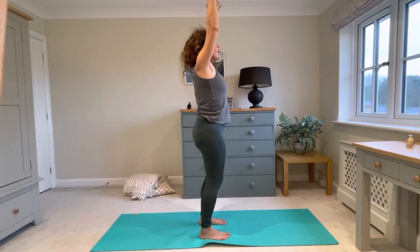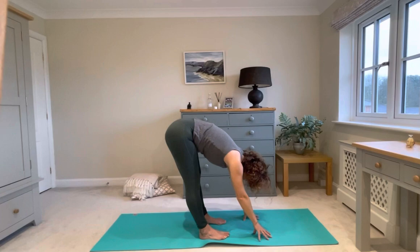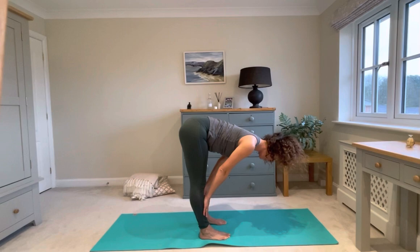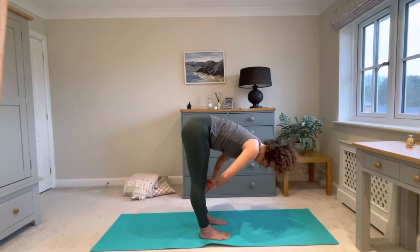Breathe in and out. This time the legs stay a little bit straighter, bringing the legs to more vertical, less diagonal. Hips over the heels. Let your head hang heavy. Take one more breath. Inhale, halfway — straight spine, shoulders down and back. Exhale, fold. Inhale, rise up. Find your balance. Reach up and overhead. Hands come to your heart.